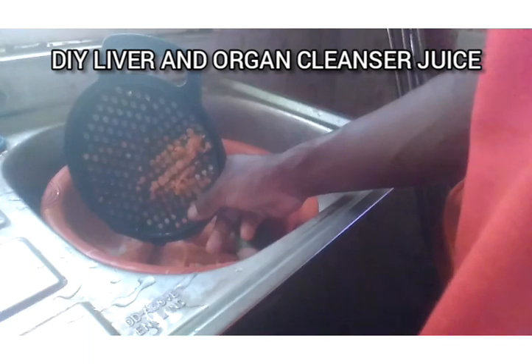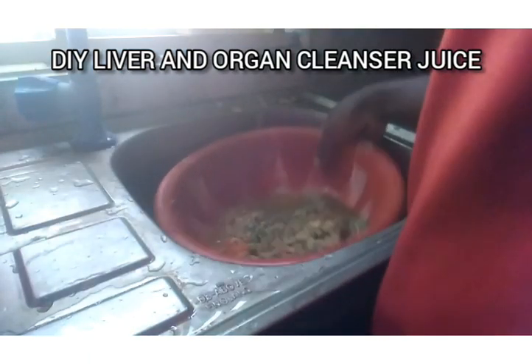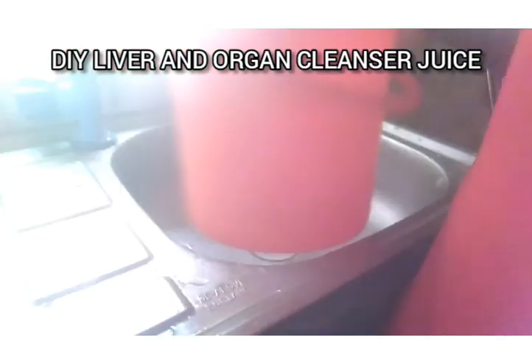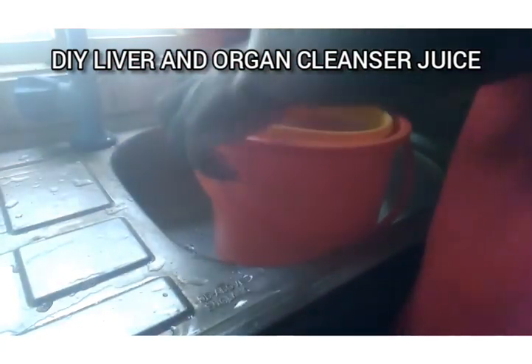All right, guys, now we have our grated fruits — you can see it's a very beautiful blend. I'll go ahead and sieve it, then I'm going to be drinking this.